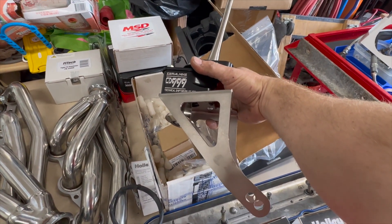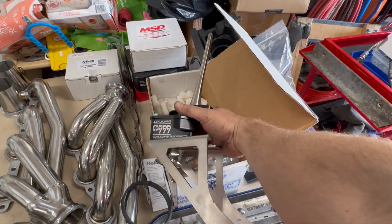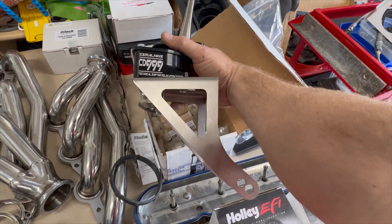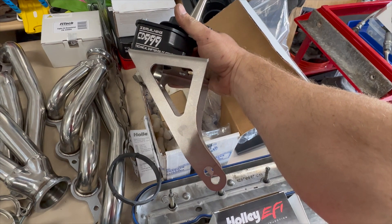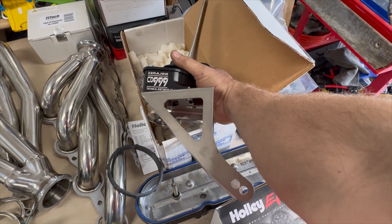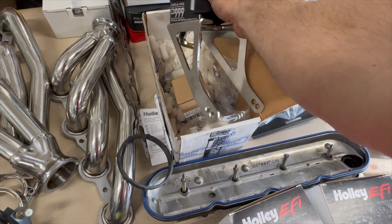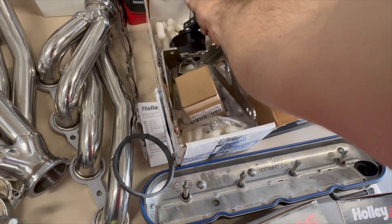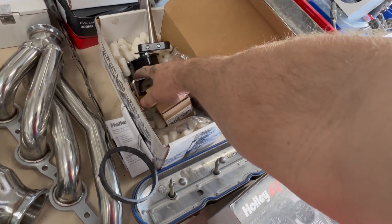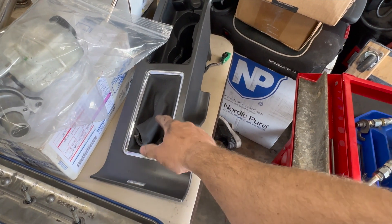I was going to modify the stock shifter and cut it down to make it work, however I'm running out of time and it was just easy to buy something. This wasn't really in the budget but I gotta get this done. I called Serial Nine — they're out of Canada — and they're out of stock, so I found one on the marketplace from a guy selling his brand new, unused one, and got it for quite a bit cheaper than buying it new.